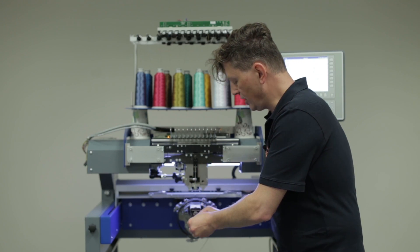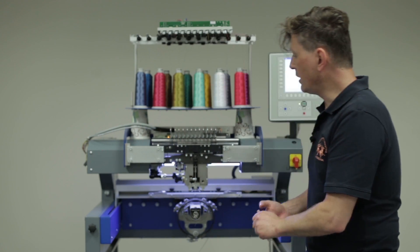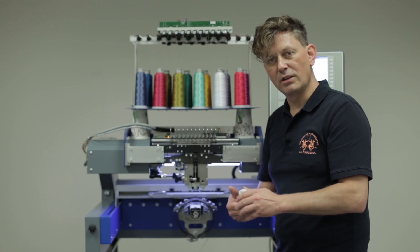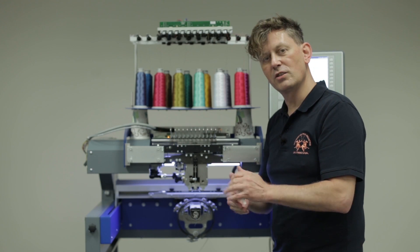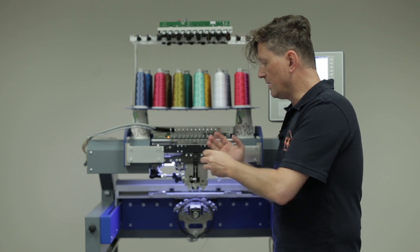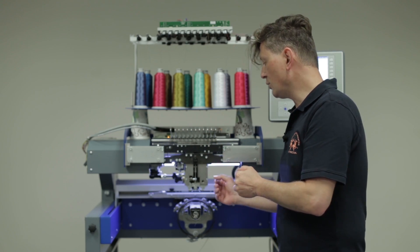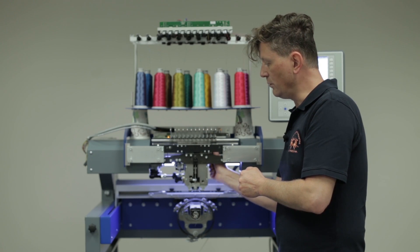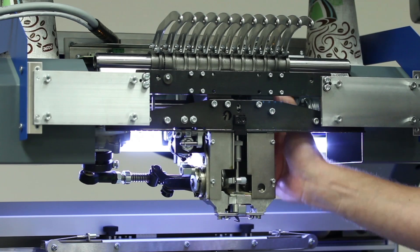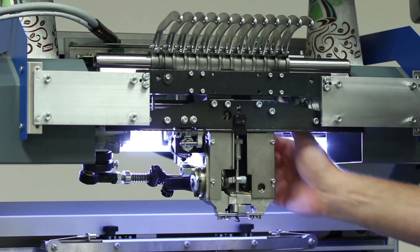Now, how to change it. First of all, we are working on a Sprint 6 machine — the same procedure applies to a Sprint 5 and Sprint 4. The benefit of this machine in this case is that we do not have an electric brake, so we need to move the mainshaft by hand, which I can do right now — I can move it simply here behind the black plate.